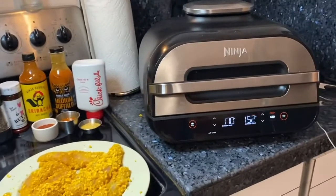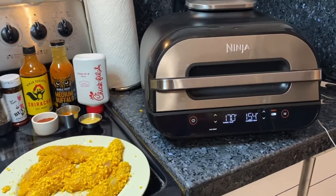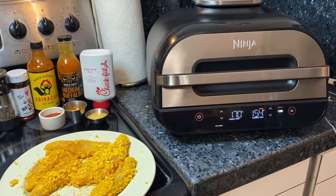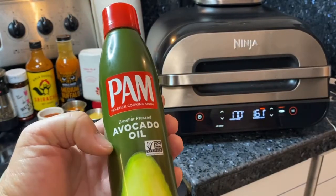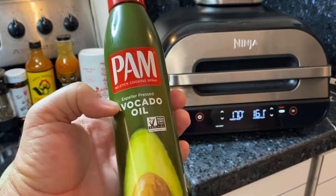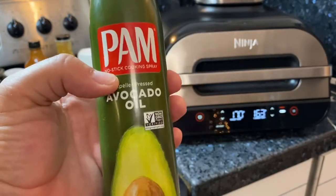We're getting close to being done. The temperature is at 153 right now and it's supposed to go to 170. So we should have our first batch of Captain Crunch chicken tenders with buffalo sauce, sriracha, or Chick-fil-A sauce finished shortly. Just a tip: if you open it and notice some light areas that haven't browned, just spray a little bit of avocado oil and that will help it brown up nicely.